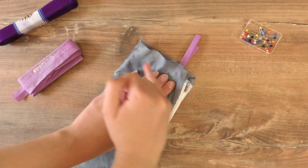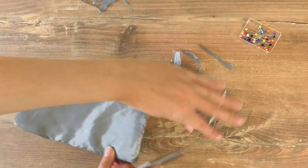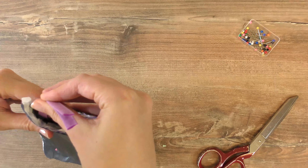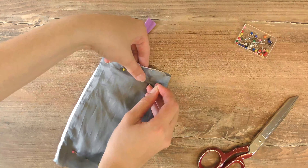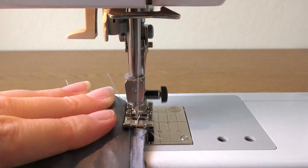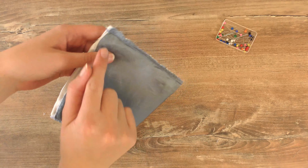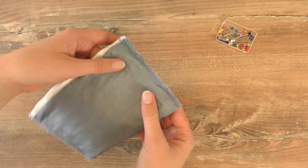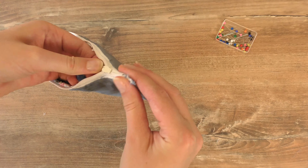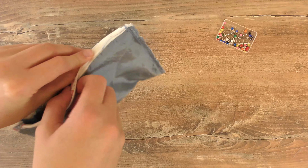Now that we've done both sides, this is what it looks like inside out. I shortened the leftover bit of fabric and unzipped the zipper. It's a little tricky to work with at this stage since everything is reversed, but now I'm going to turn it right-side out and show you what it looks like.